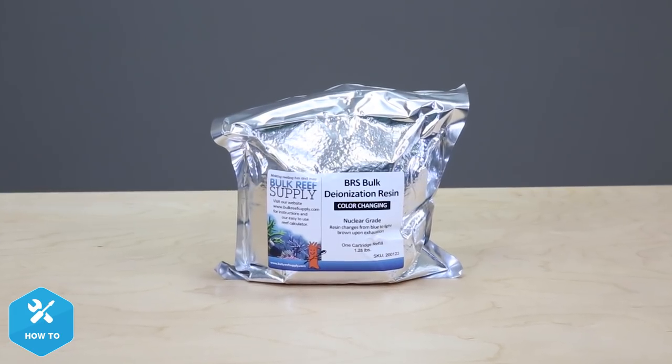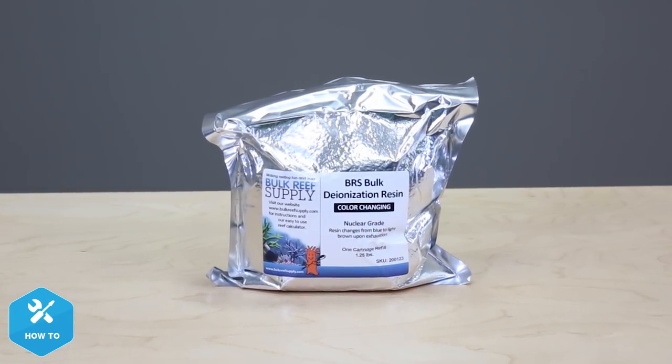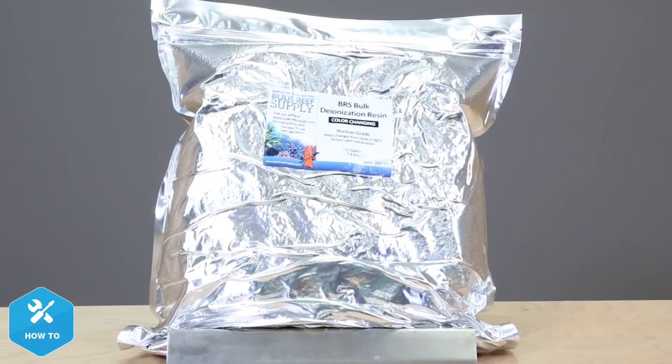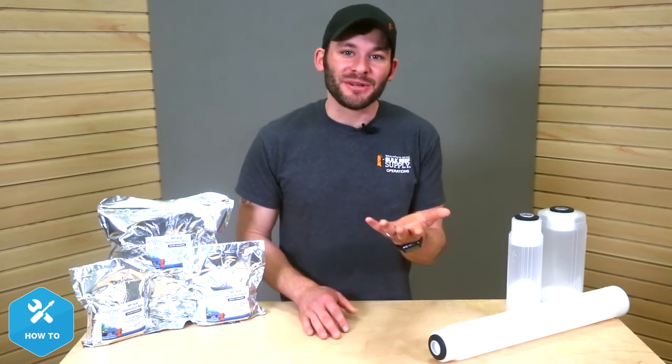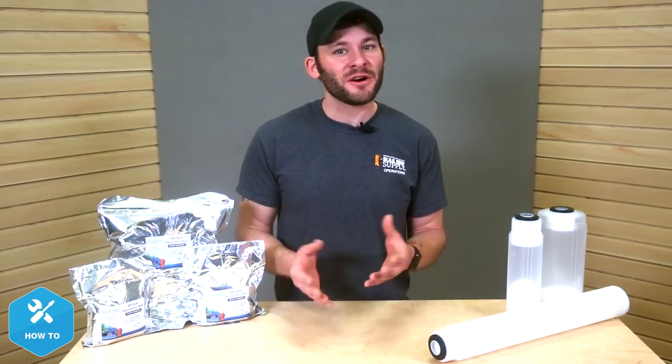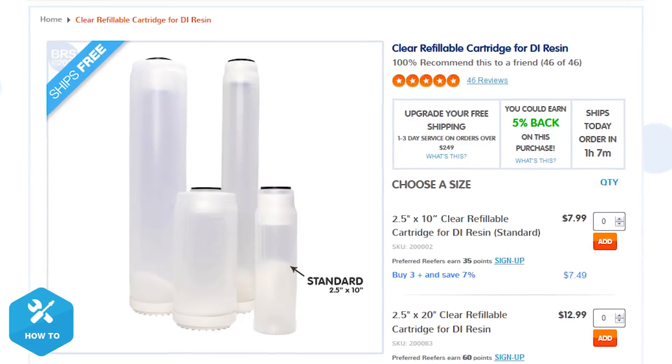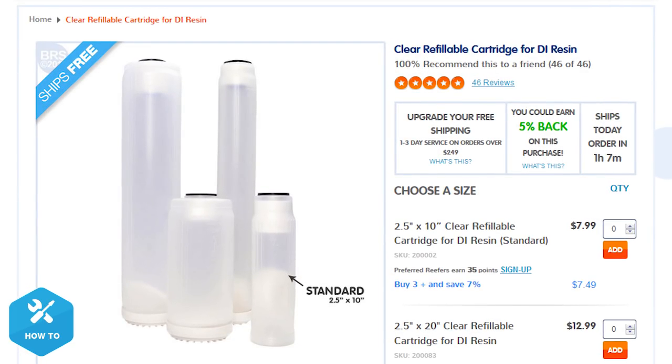For a majority of us, one of these smaller sealed bags of DI resin will be more than enough to fill a standard 10-inch cartridge and doesn't need to be replaced too often. However, if you happen to have a poor quality source of water and burn through DI resin quickly, it may be more beneficial for you to get one of these larger bulk bags. Some reefers also like to get these bigger bags because pound for pound they do end up being cheaper, but if you aren't using it rapidly, it may be wise to consider some sort of airtight storage option to keep it from depleting prematurely. And for those of you who have really beefed up the DI stages of your RODI unit and need to fill one of these larger canisters, buying in bulk is definitely a better choice.